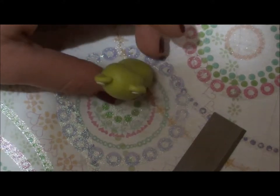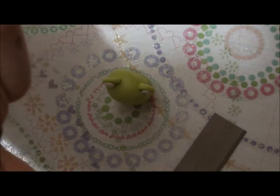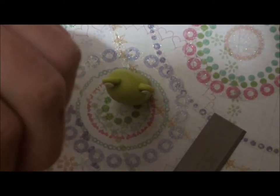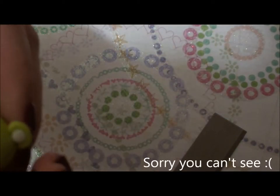Then do the same with the black — make it smaller though — and just stick it on there.